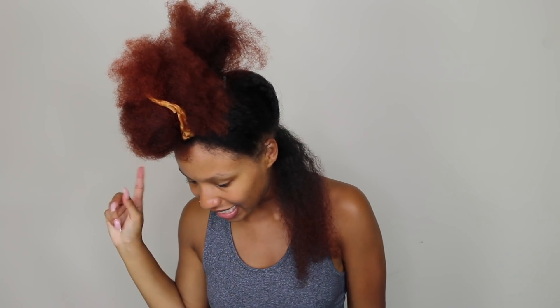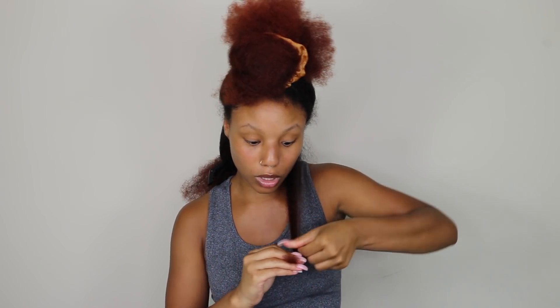So my first sign — I wrote these down, so if I'm looking down you know why — my first sign is your hair is more tangled than normal. This is honestly my number one sign. You know how much your hair normally tangles versus how much it tangles when it's time for a trim. I'm talking about it's just hard to work product through even when you're adding a whole bunch — it's just tangled. That's the best way to explain it.